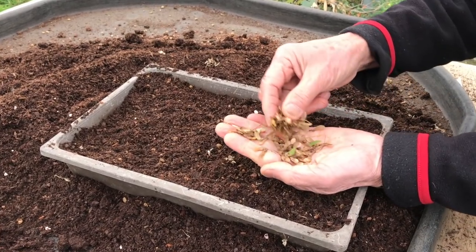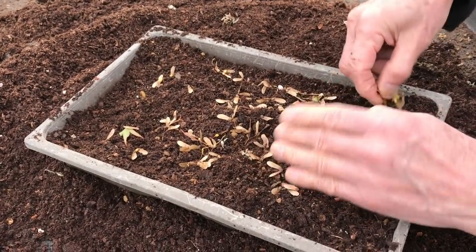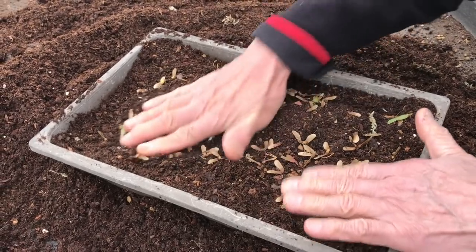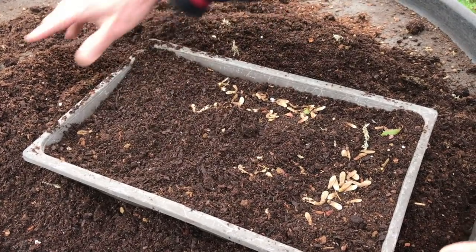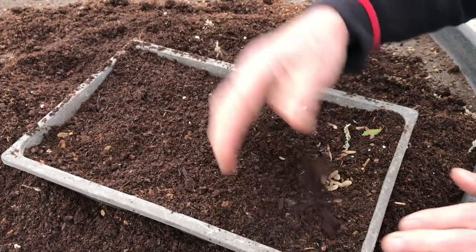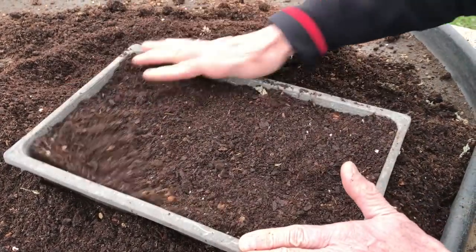So this is my handful of seeds — I just scatter it in. I sometimes sow much denser than this, but this is all right. Once you put the seeds in, we put another thin film of about three or four millimeters deep of the same compost, just tamp it down a little bit, and then we'll water it in with a watering can.